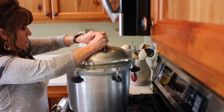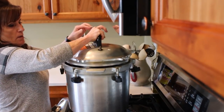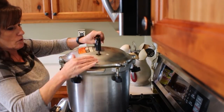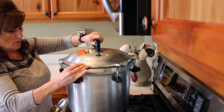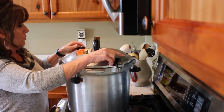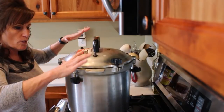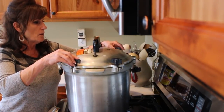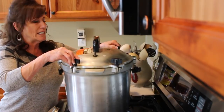To put the lid on, match up the arrows so you can seat it down properly, then bring your opposites and tighten them to where they're snug but not super tight. Go back around — this is how you get your lid even.